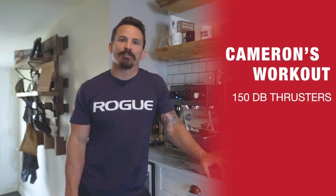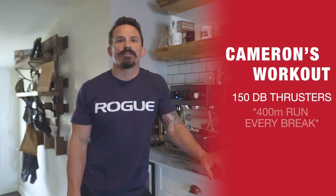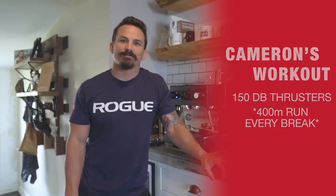Last week's giveaway winner was Cameron Randall. His workout, which I thought was awesome — and we'll definitely try once I can run — was 150 dumbbell thrusters, you pick the weight, at the hotel, and every time you break you have to run 400 meters. Nasty workout, I loved it. Thanks Cameron for sharing, hope you enjoy that gift card. Stay tuned for more giveaways — they will be coming.